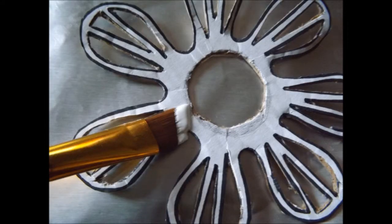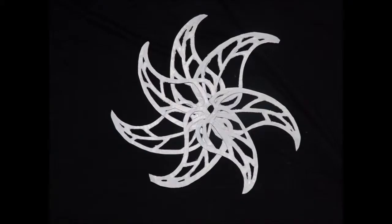Next, on a non-stick surface — I'm using aluminum foil — paint all of the pieces. Then, arrange the leaves of the design like this and glue them together.